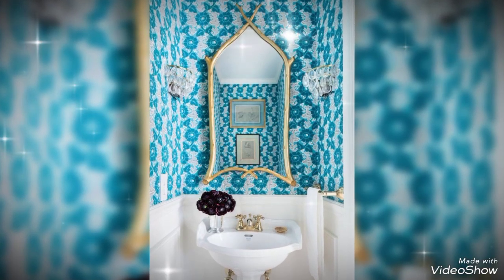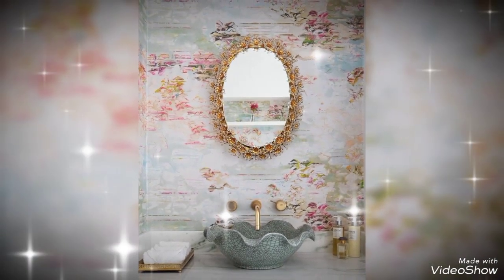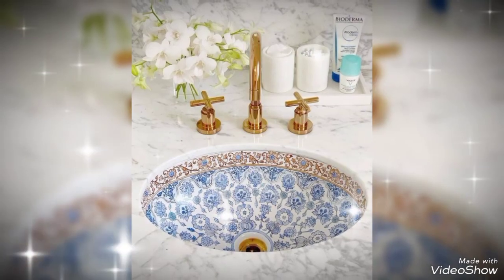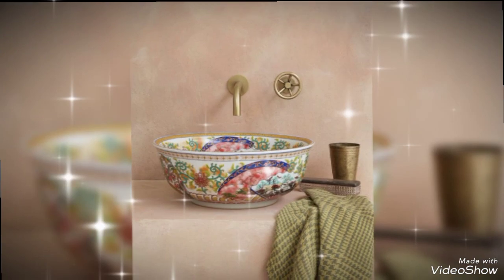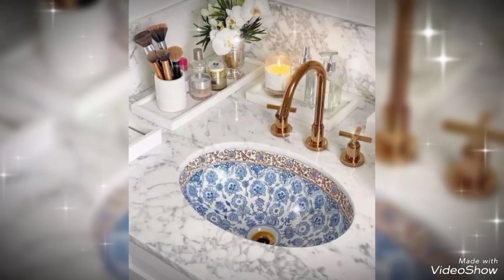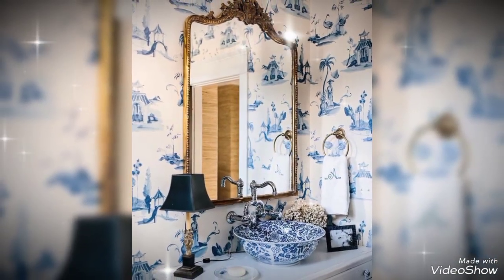Hello, hi, assalamualaikum viewers. This is Decor Live signing in once again in front of you with a beautiful and amazing video of your home decor, which is a bathroom style. As you can see on your screen, the sinks and bathrooms are very nice. It's a Moroccan washrooms and sinks style.